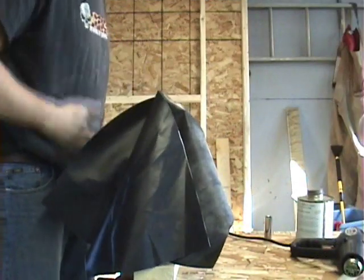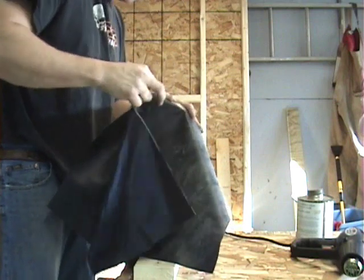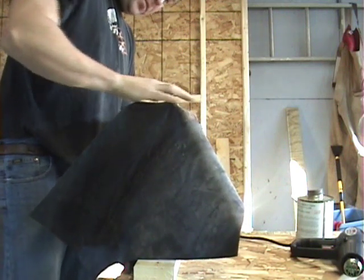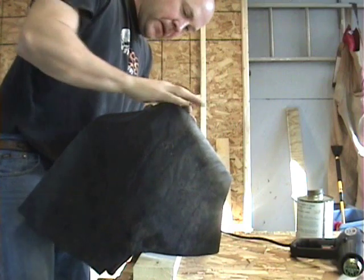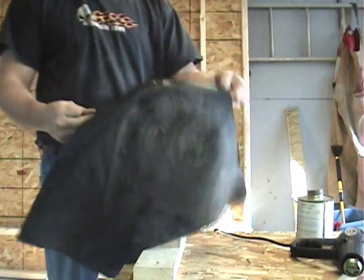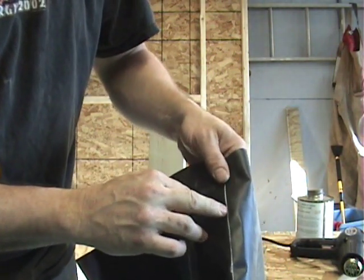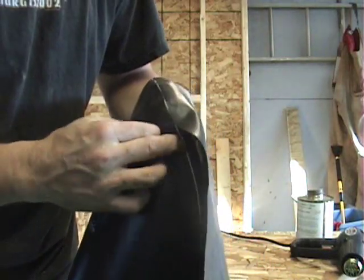Alright, got that section done. I was getting some small buckles in here and I think they're pretty much on the inside. I'm going to go over them with this socket and see if I can smooth those right out. Looking pretty good so far — it's got a nice curve going. It pulls away from the line a little bit there, but just keep following that half-inch line all the way around. Now I'm going to start working on this section down here.